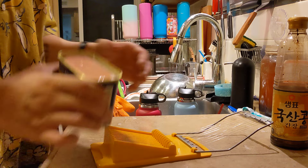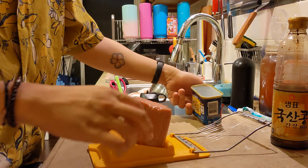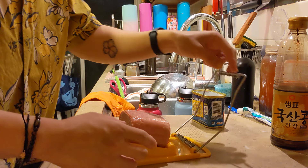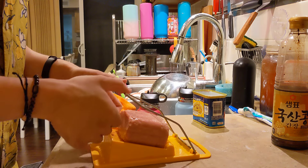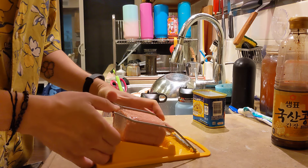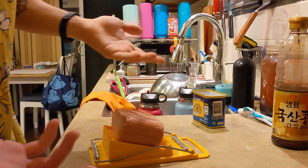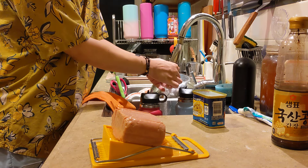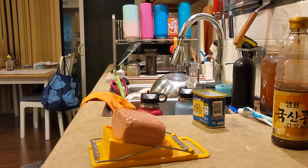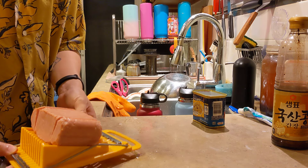I have this spam cutter which is useful when I'm trying to make musubi. I just pop the spam here, lay it down like this. The string's gotten a little loose over the years but hopefully it works — oh no, it's broke. I used this for quite a long time so it's near the end of its lifespan I think. Anyway, there we go — neatly cut spam into however many portions.